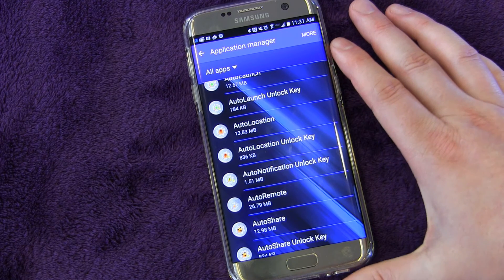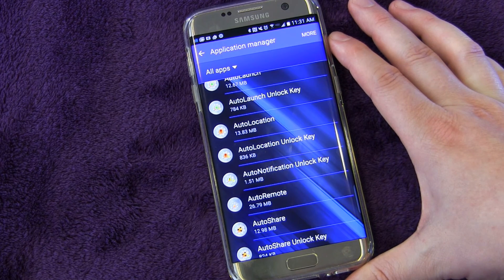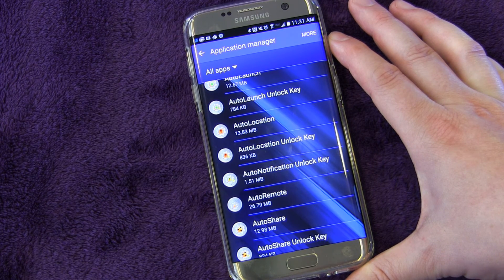That's it for this edition of Galaxy S7 and S7 Edge tips and tricks. Make sure you subscribe to this playlist to keep up with future tips and tricks, as well as accessory reviews and cool stuff regarding the S7 and S7 Edge. Check out my channel for product reviews, electronics gadgets and smartphone accessories, and also my Android app review playlist to check out cool Android apps that will help make your S7 phone even better.